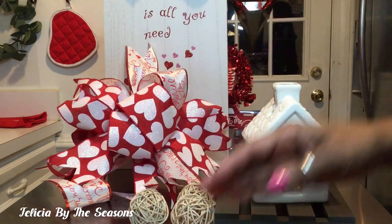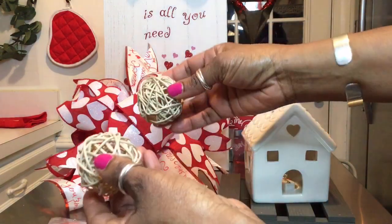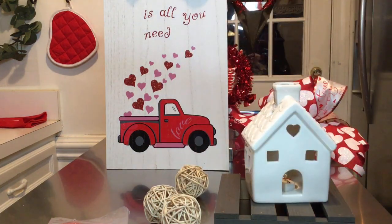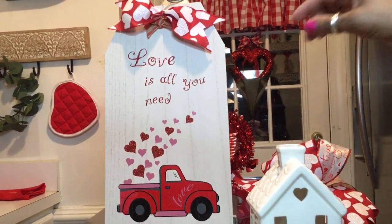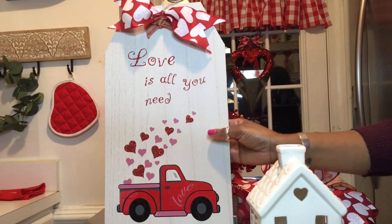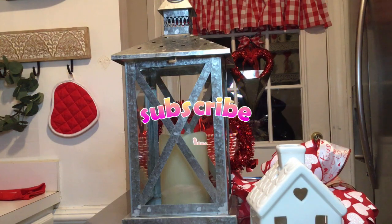I'm going to be using a little bit of this scatter that was left over from another project, and I have these little yarn balls as well. I am also going to be using this sign right here — it says 'Love Is All You Need' — and I purchased this particular sign from the Dollar Tree. I attached my own bow to the top. And I'm also going to be using this farmhouse style lantern. So let's get started.